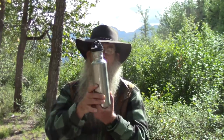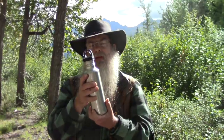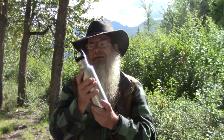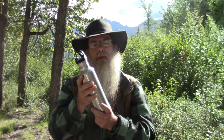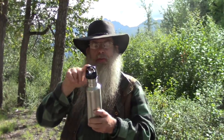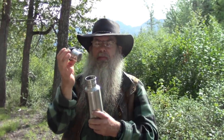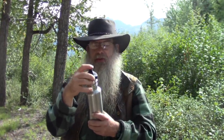Welcome to another video from Far North Bushcraft and Survival. My name is Lonnie and behind the camera is my wife Connie. Now these water bottles are extremely popular — stainless steel like this. I think we have about half a dozen of them. But there's times when maybe you want to hang this over a fire. How do you do that? This is a plastic lid — well, a plastic top. It's a metal stopper, but the top is plastic. So you don't want to put it in the fire. What are you going to do? Stay with us and I'll show you.